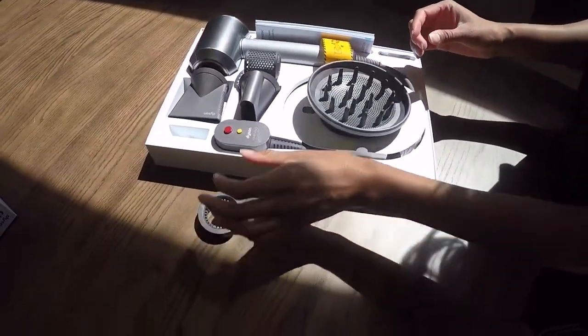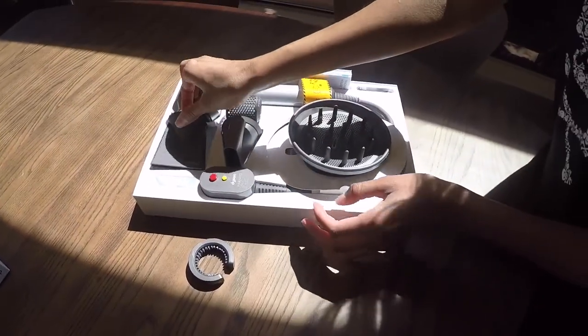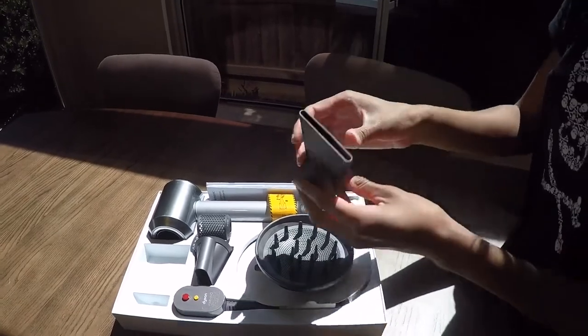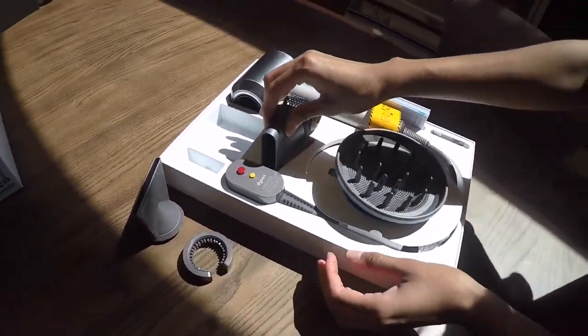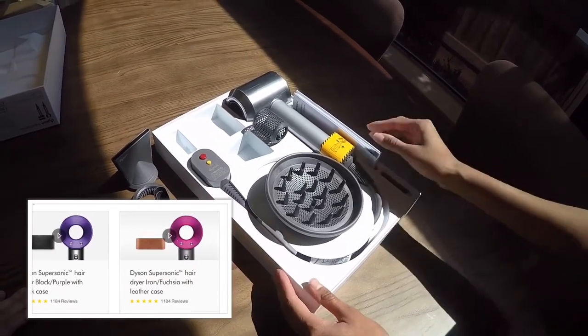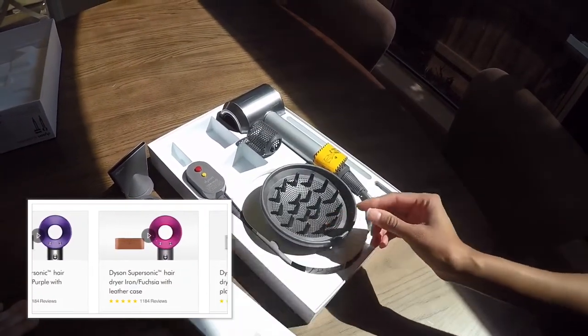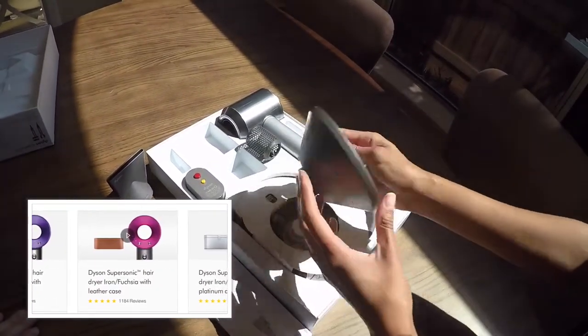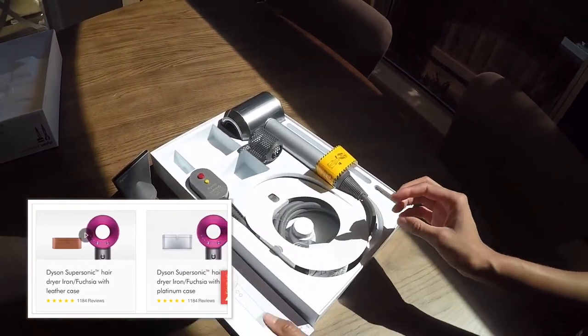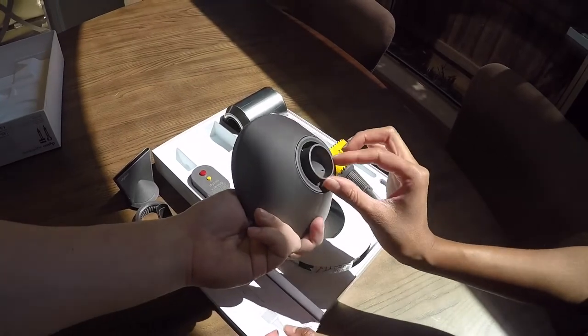Right out of the box, Dyson gives you a styling concentrator, a smoothing nozzle, a diffuser, a non-slip heat mat, and a storage hanger. Depending on where you purchase it, they may also include a traveling case that comes in black, brown, pink, or red. It might be free or you may have to buy it separately, but check Dyson's website first because it's usually a freebie.